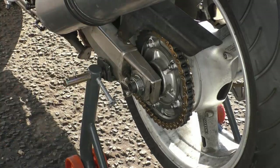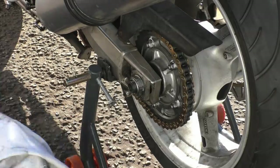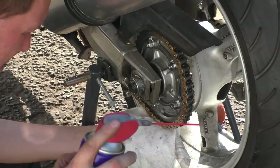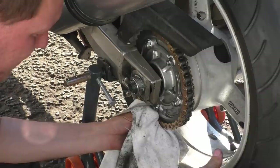Now you can see she's all nice and shiny. Just because people argue the toss, I'm going to use WD-40 for the life of this entire chain — I'm never going to use anything else — because people always bang on about it washing out the grease. It bloody doesn't. It's complete nonsense.